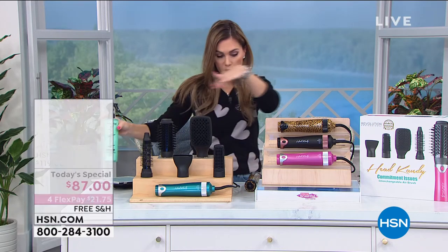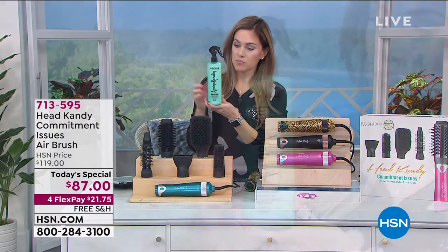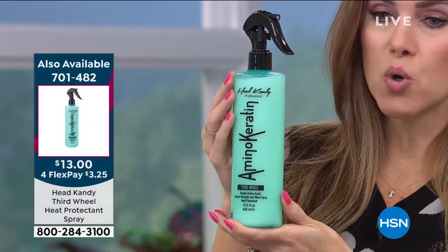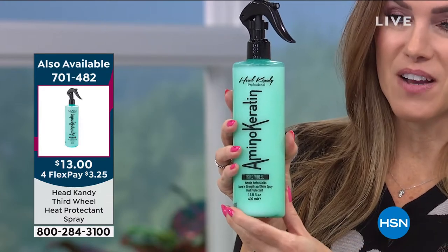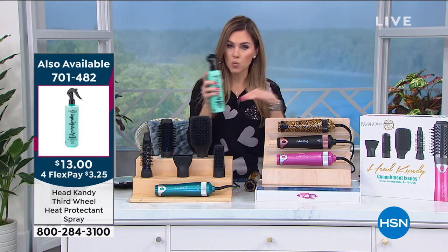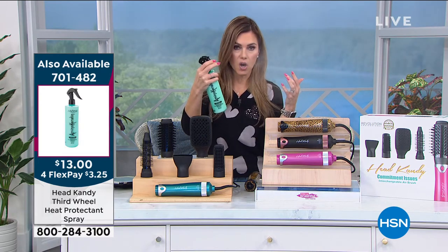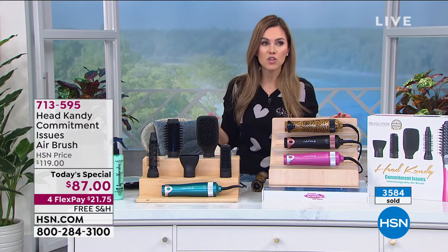I want to highlight one thing and go over the offer again. If you are not jumping on getting this treatment spray, you're missing out. The candyholics call it Jesus juice — it is the Third Wheel, a treatment spray, heat protectant, and shine enhancer. It's going to help seal those cuticles — it is a real game changer. We've taken it from $18 down to $13, and we're doing flex pay at only $3.25 to get it home. Over 4,000 of these have been picked up today — that's almost half of our quantity. The mist is so fine. After you've towel dried your damp hair, you mist this on, then use your hot styling tool.